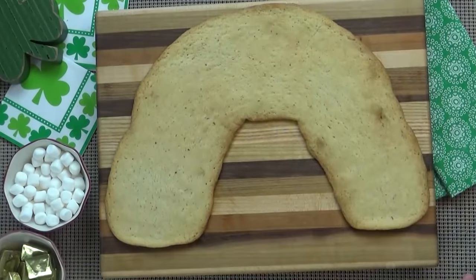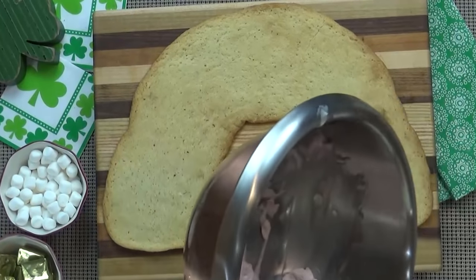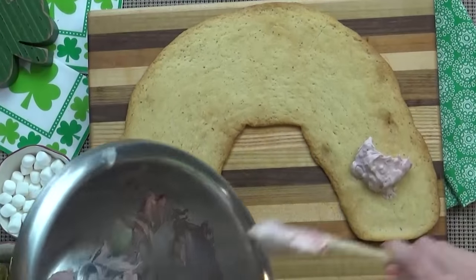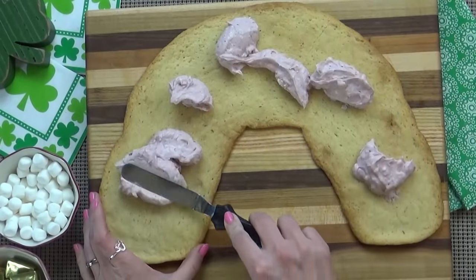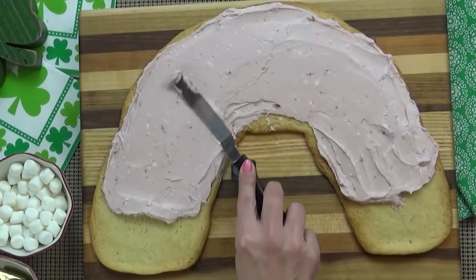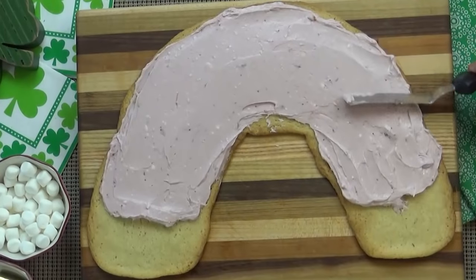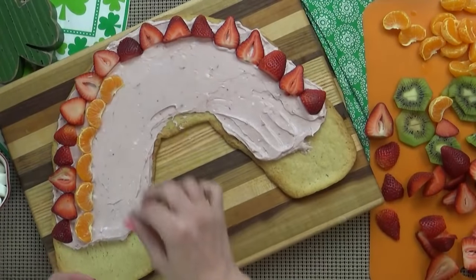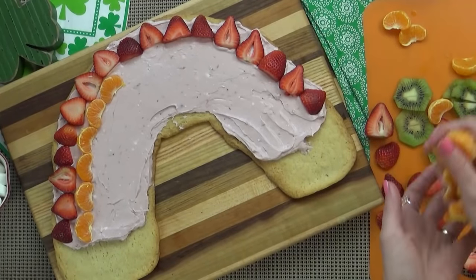Now that it's cooled down we can go ahead and add our strawberry cream cheese sauce. You just want to put a few dollops on there and spread it out — this is going to act as our glue to keep our fruit on our pizza. I'm going to leave a little space on either end of the rainbow for a surprise. And now the fun part: the arranging of the fruit.